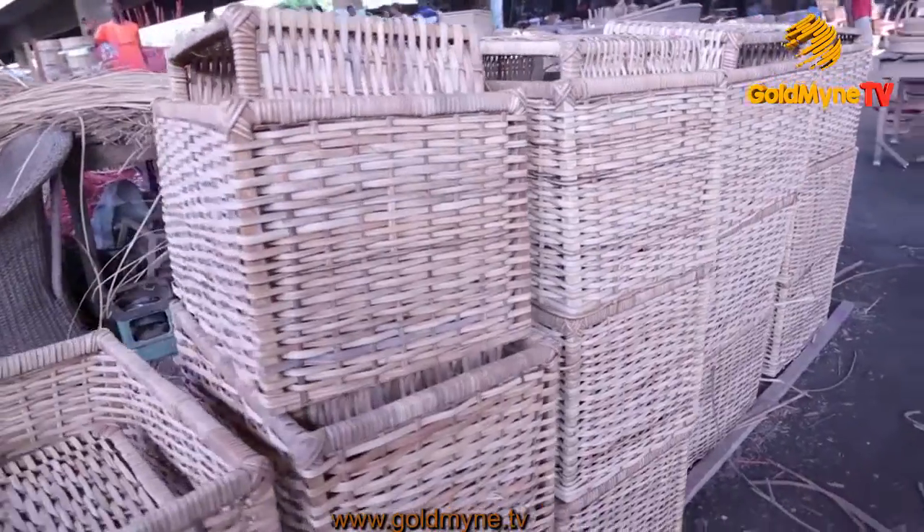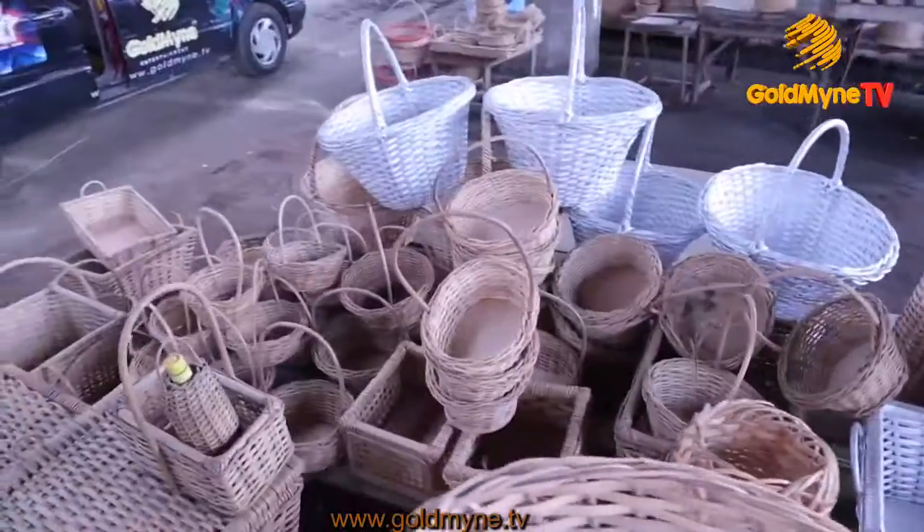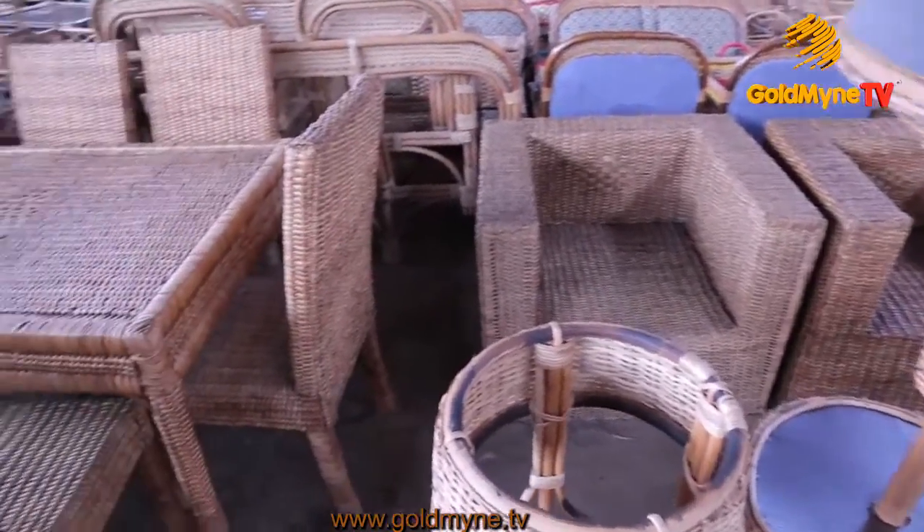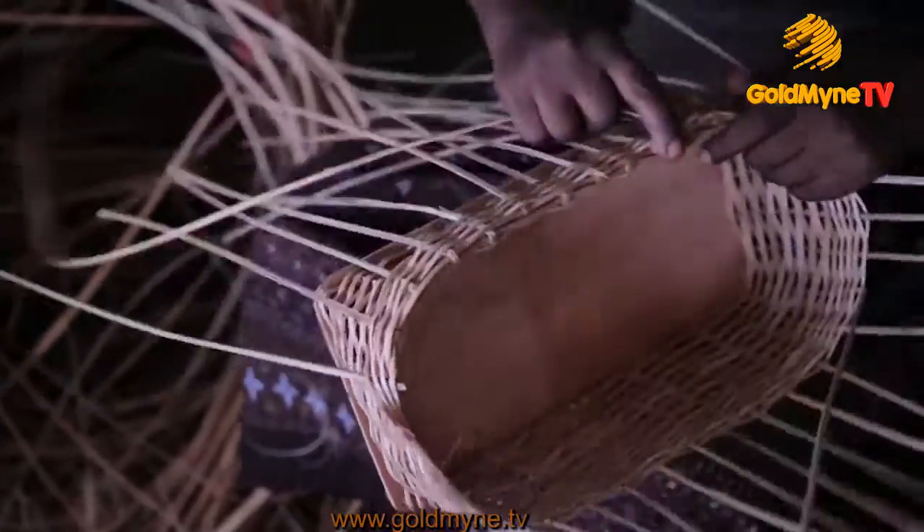So in case you're wondering where to put your clothes, how to present gifts to your loved ones, or you need beautiful chairs for your private space — handmade baskets and cane furniture are the answer.